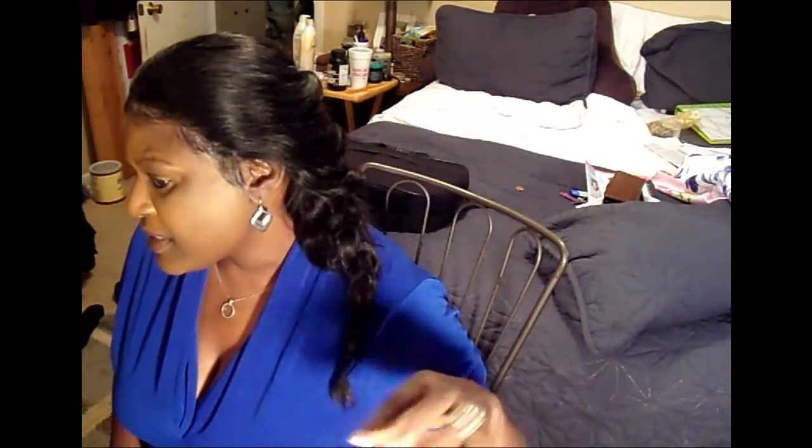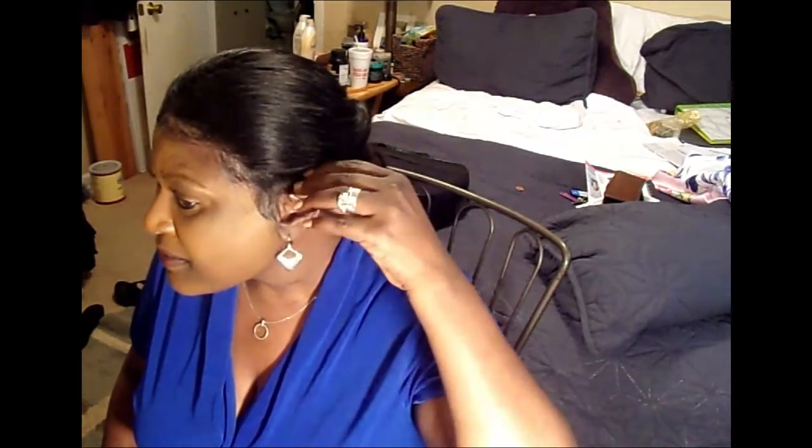Originally I just kind of braided the bottom of it to stay wavy while I had it on the mannequin head, but I just left the braid in when I adhered it. So here she is — it's just a quick easy hairstyle, you know, keep the hair out of your way. And the sides are not showing, so that's good.